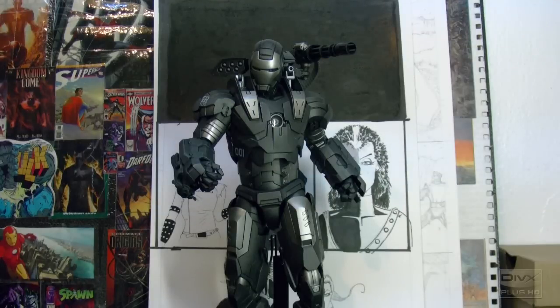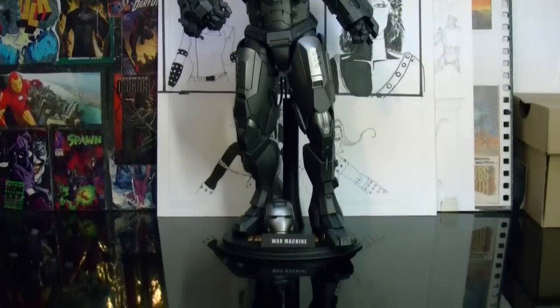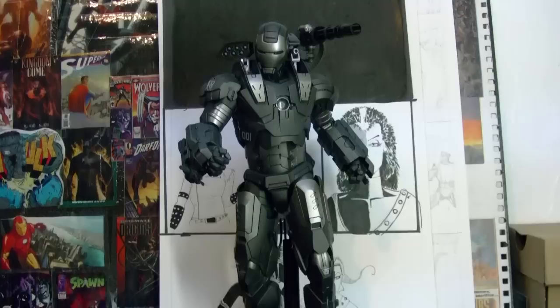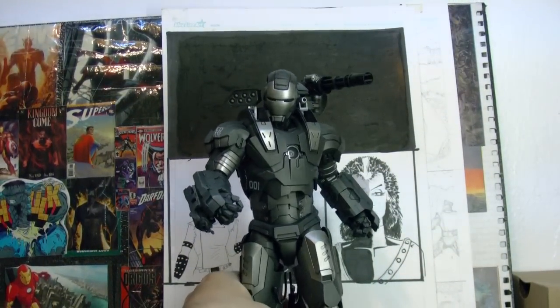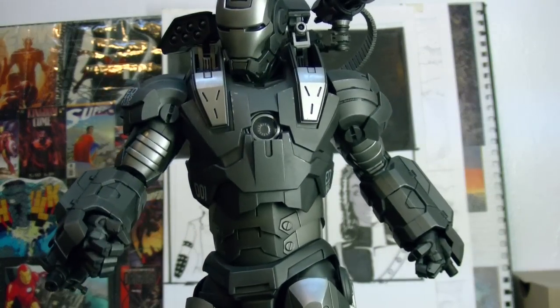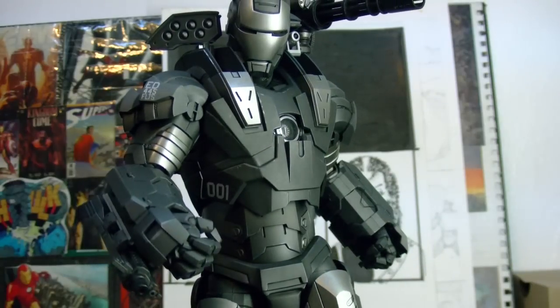War Machine is number three. Let me give you a quick view of him. Pretty cool. I just got him like a month ago, and I waited for this character for like nine months. I pre-ordered him on my birthday, which was in March.